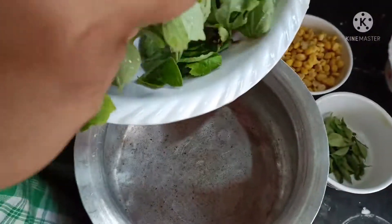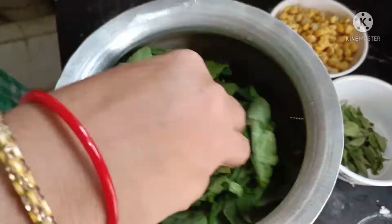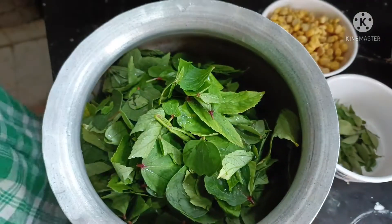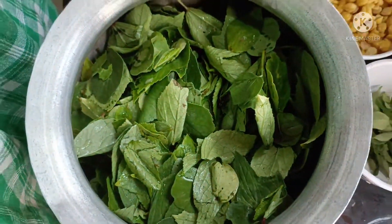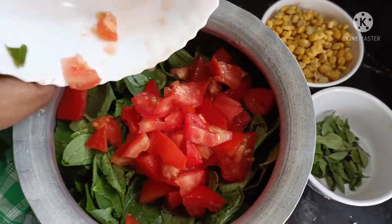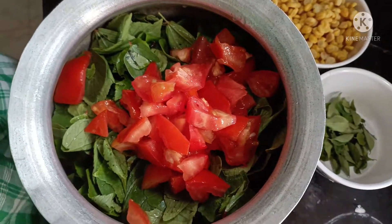We will cook the rice for 3 minutes. We will cook the gongora. We will cook with oil and water. 2 tomatoes, cut into cubes.